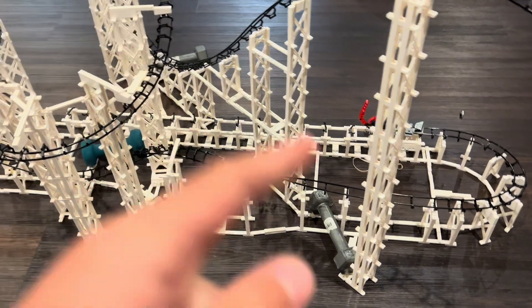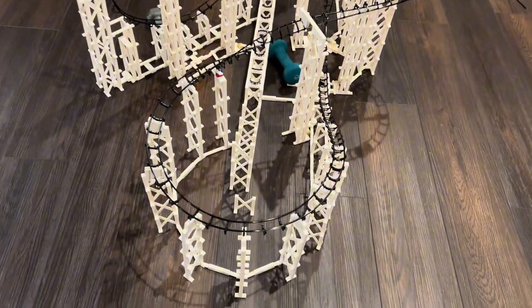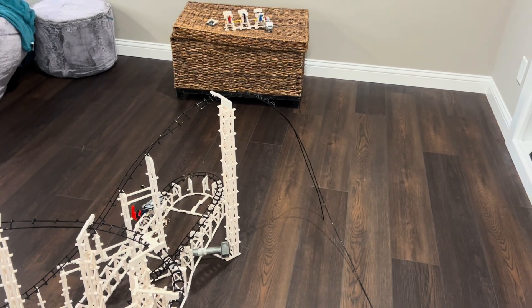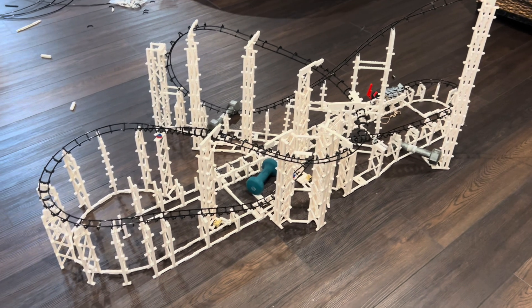My first idea was two consecutive raven turns — basically a big figure eight — but that idea could be a little tricky with all this track taking up space in the center. So my next idea will try to avoid all that, and I'm going to make a turn that transitions from sit-down to inverted.